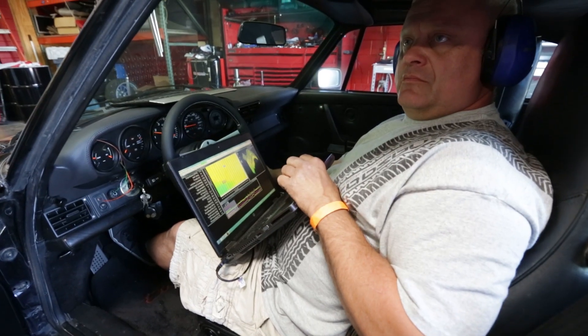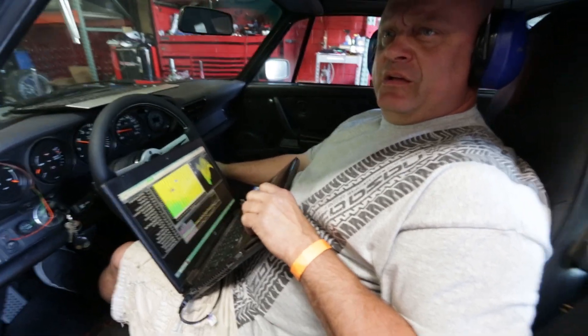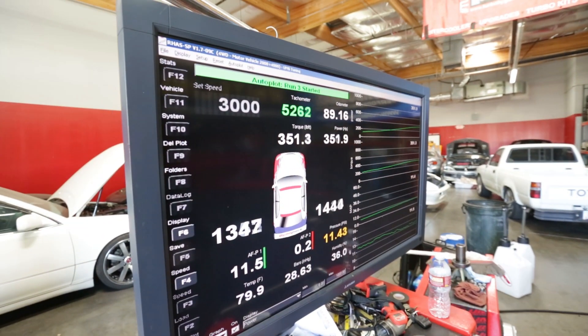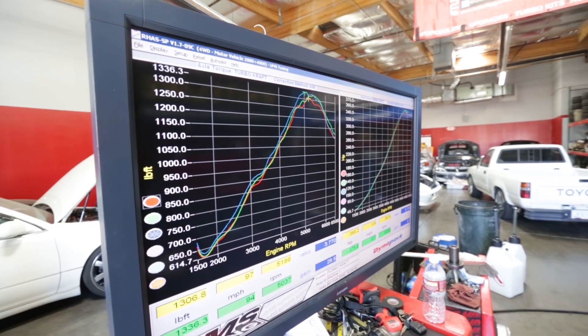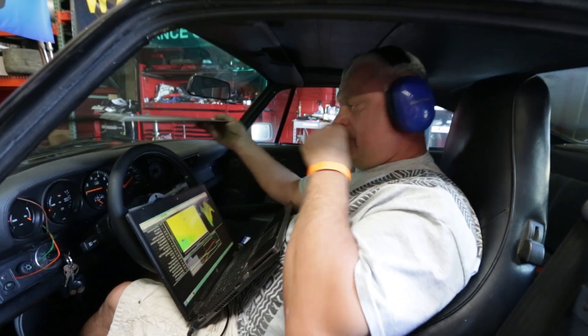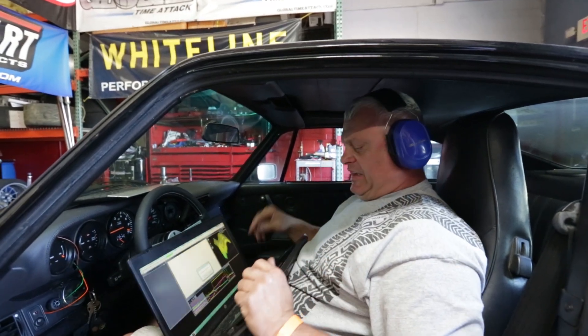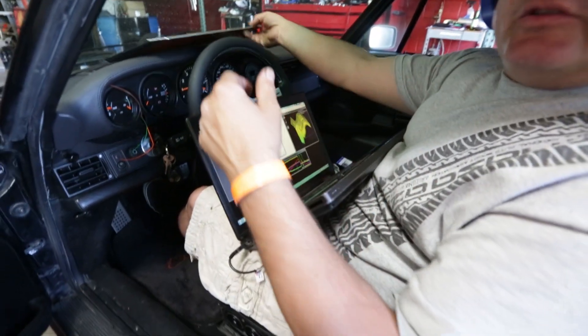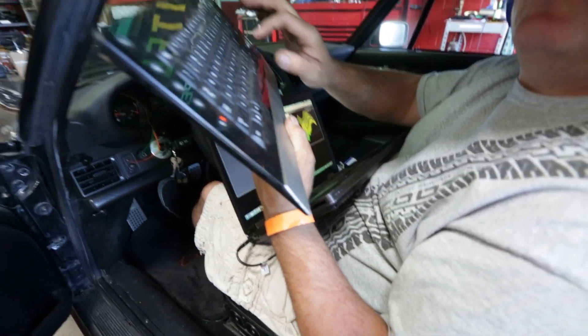So we're back at it here. Looks pretty consistent — not bad. It looks like our fuel pressure filtering helped out with our O2 sensor. So it's smoothed out. I like the sound of that.